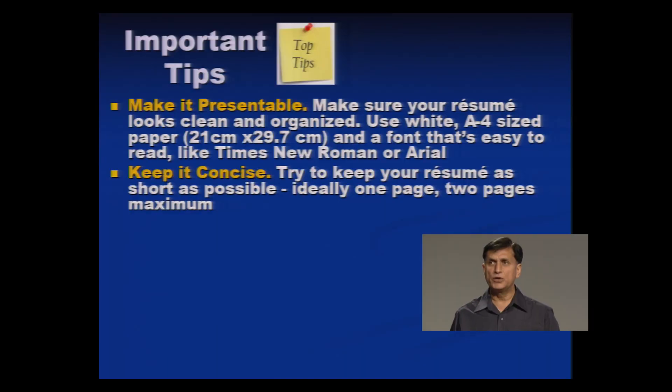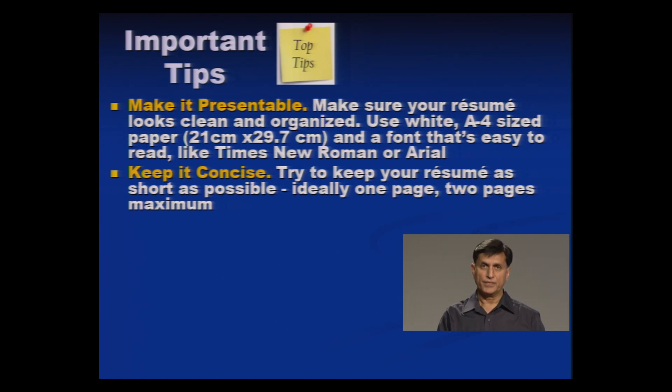Your purpose is that the person reading the resume should be able to read it, so make it simple with good fonts and font size. Keep it very concise — try to keep your resume as short as possible, ideally one page. At most it can go onto a second page, but not more than one-fourth of the second page. There should also be sufficient blank space left in your resume for the comments of the person who is screening it.